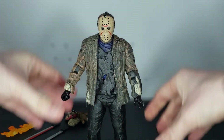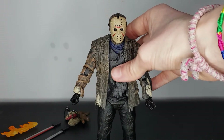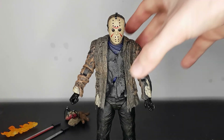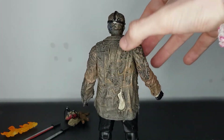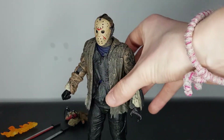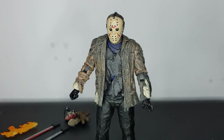I'm still happy with him. I do display NECA figures in the window packaging — it's a good way to display them, you get all the accessories around them and the artwork on the window box, which is really nice. If you display them out of the box, it can be a bit hard to get him into different poses, but I'm sure you'll find one that works.